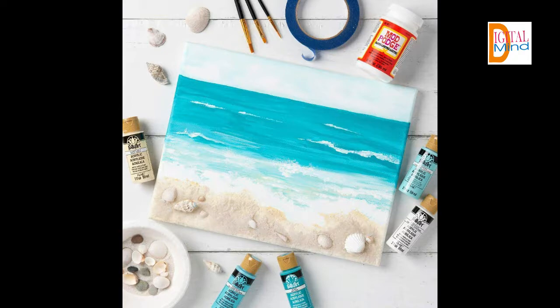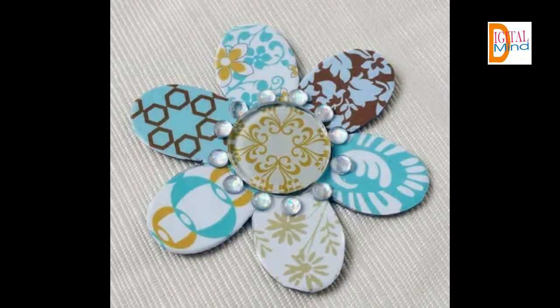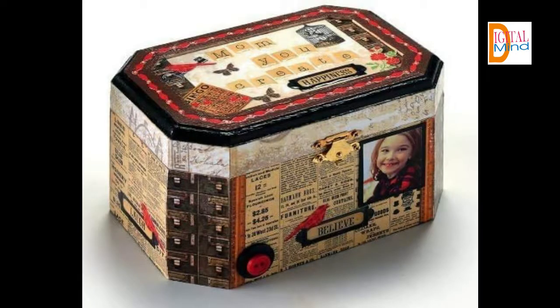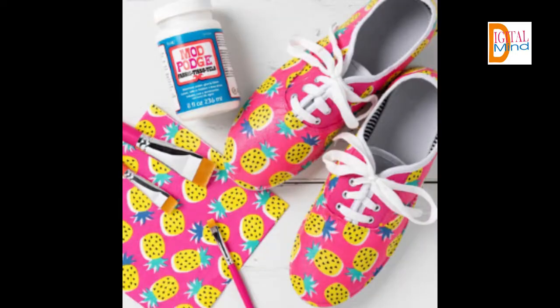Let your creativity come alive with the limitless possibilities of the original Mod Podge. Product description: Color — Gloss. Size — 8 ounces. Design — Sealer. Mod Podge is quick drying for multiple coat build-up and dries clear, leaving a smooth, glossy finish. Preserve the beauty of your projects with this multi-purpose, all-in-one sealant, glue, and finish. Use on paper, wood, fabric, plastic, and more. Let your creativity come alive with the limitless possibilities of Mod Podge Gloss CS 11201.